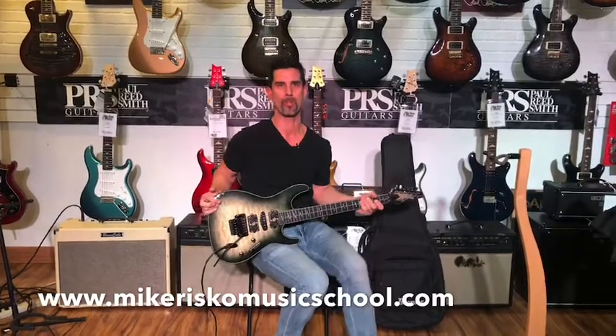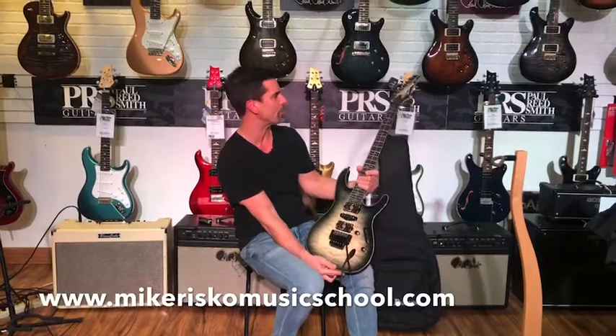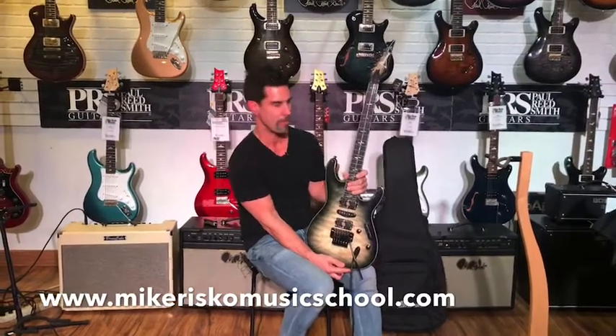Hey, Mike Riscoe from Mike Riscoe Music. And we've got the new Ibanez Jiva 10, which is the Nita Strauss Signature Model.